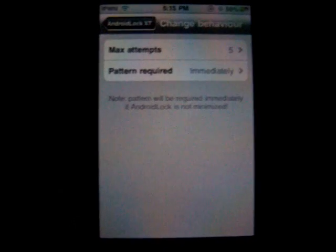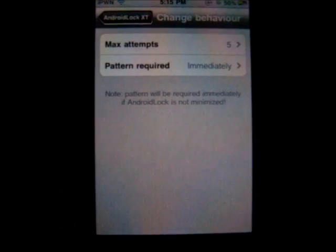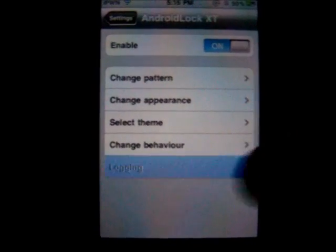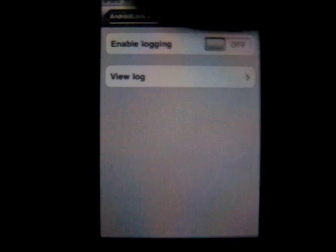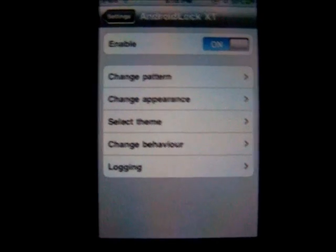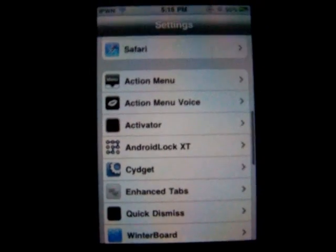I'm going to change that back. You can change the behavior — like you can make a max attempts thing until it locks for like 30 seconds or whatever. Pattern required after one minute, after five minutes, stuff like that. And you can log how many times or when people go into it — I thought that was kind of cool.